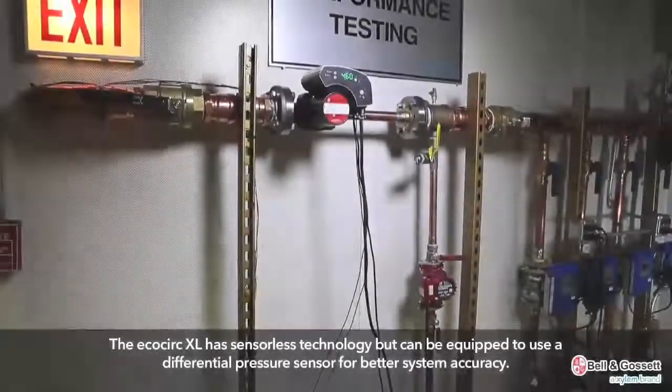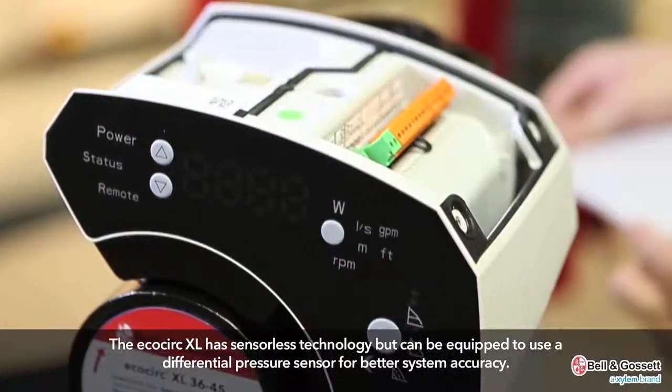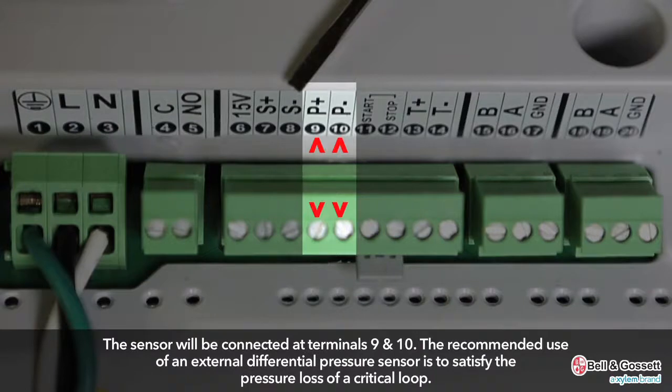The EcoCirc XL has sensorless technology but can be equipped to use a differential pressure sensor for better system accuracy. There is a 4 to 20 milliamp connection available for a differential pressure sensor, with two fixed ranges: 0 to 15 PSID and 0 to 30 PSID. The sensor is connected at terminals 9 and 10. The recommended use of an external differential pressure sensor is to satisfy the pressure loss of a critical loop.